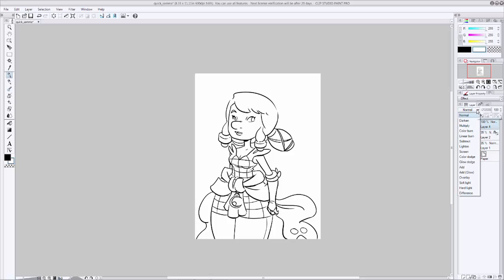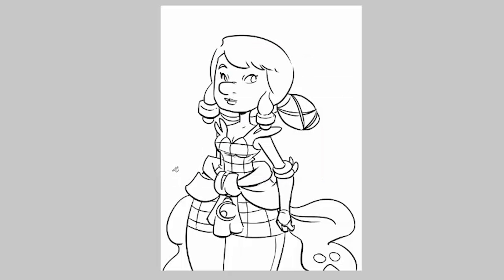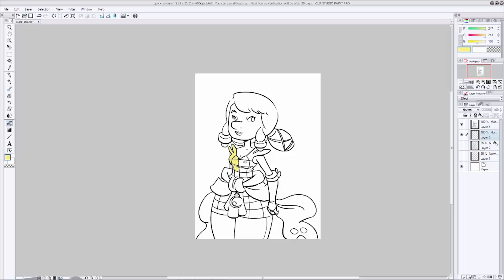Right now you can't see the color under it, so go up to the layer properties and turn it to Multiply so we can see what's happening underneath our ink layer. Create another new layer underneath your inks, then swap to your paint bucket and start filling in colors. I think I want her top to be yellow, so I'll pick a yellow I'm happy with and start paint bucketing. You can even hold the paint bucket down and drag it to fill multiple areas — makes it really easy. Every once in a while you might hit a snag where there's a break in your line work; just pick a brush, close it off, and go back to your paint bucket.